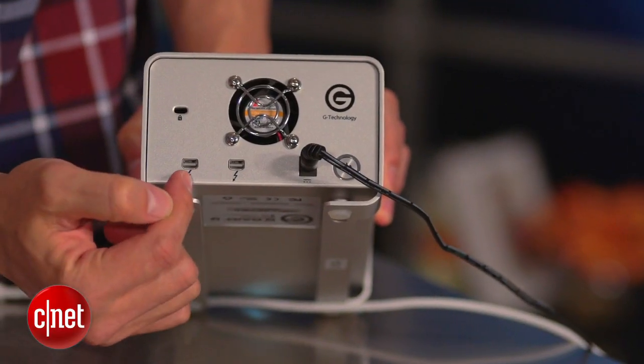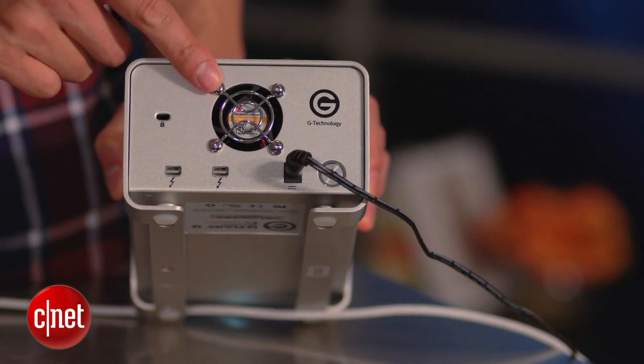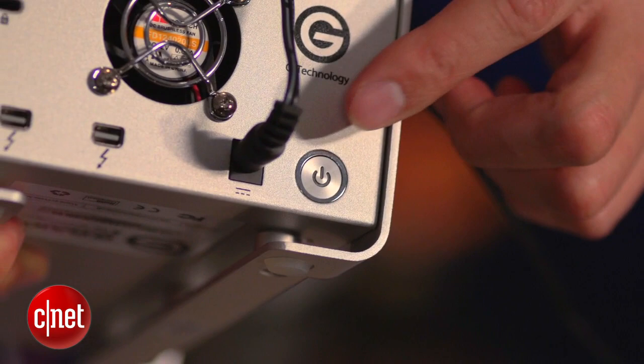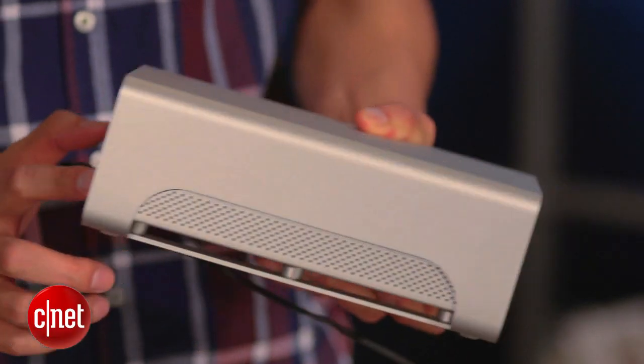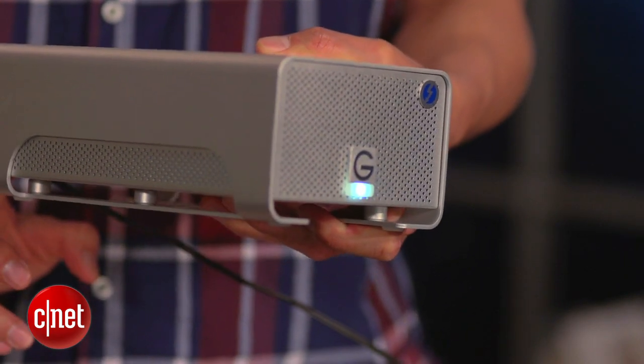Secondly, on the back, apart from the two Thunderbolt ports and the small ventilation fan, there's also a power button. The G-Rate is one of very few Thunderbolt devices on the market that does not share power status with the connected Mac. The good news is you can turn it on or off any time you want by pressing and holding this button for a few seconds — like right now, it's running without being connected to any Mac.